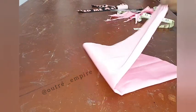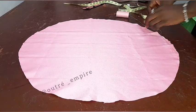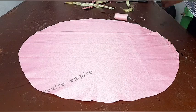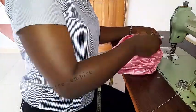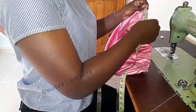So once you're done cutting it out, you're going to gather the material and make sure it's approximately 11 inches, which is our radius. Then we're going to add our elastic. If you don't have a sewing machine, you can use a needle and thread and just make a running stitch on it.